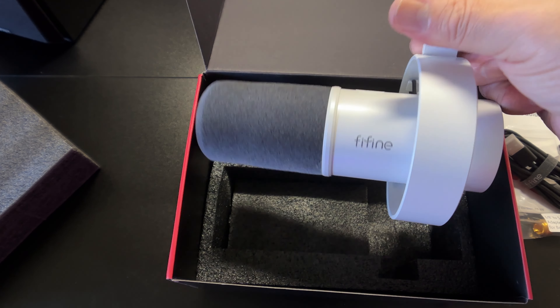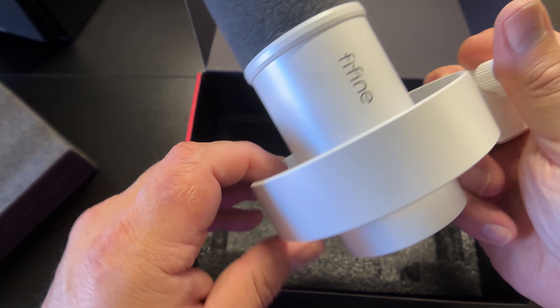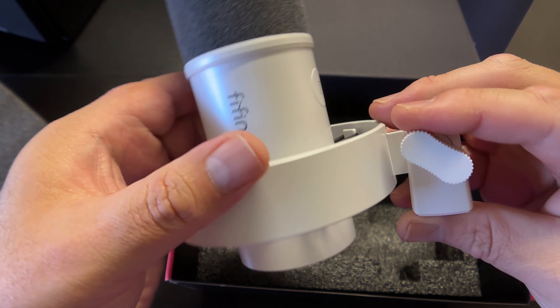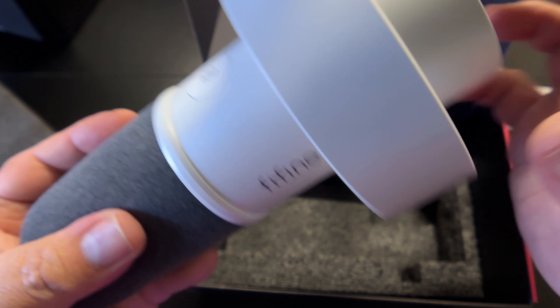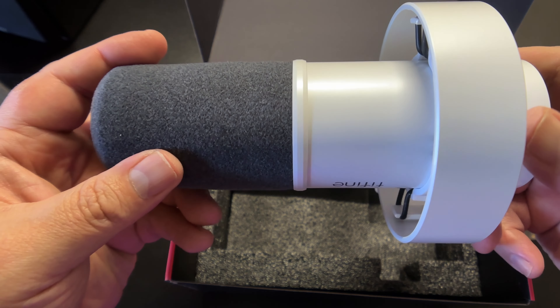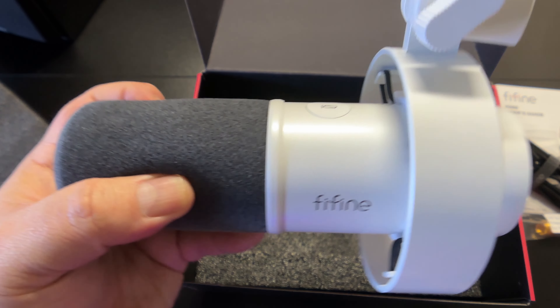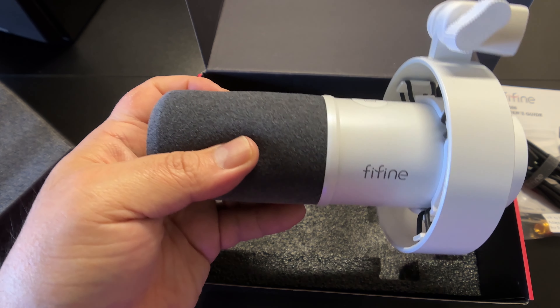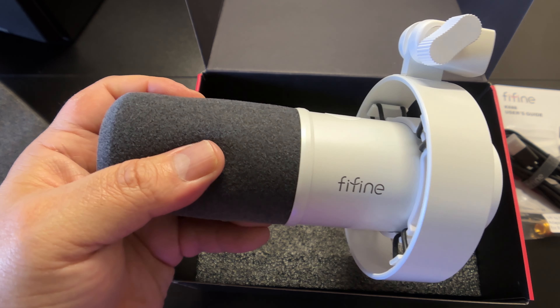This is the Fine Fine K688 microphone. It looks like a podcasting microphone — it is suspended, which is supposed to help with noise reduction if you bump or tap your mic. I think this would look great in any setup. We're going to head over to my setup, set this up, and that way you guys can see what it sounds like.